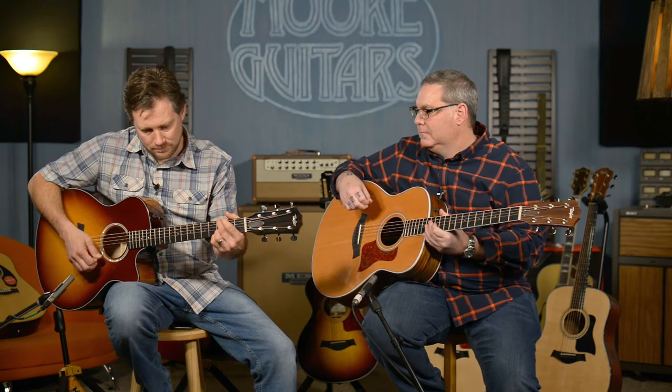So these are bigger guitars. This is a 16, that's an 18. This is the Symphony, that's the Orchestra. This is a much more mellow tone to me, the 16. I like it. More mellow, more round.